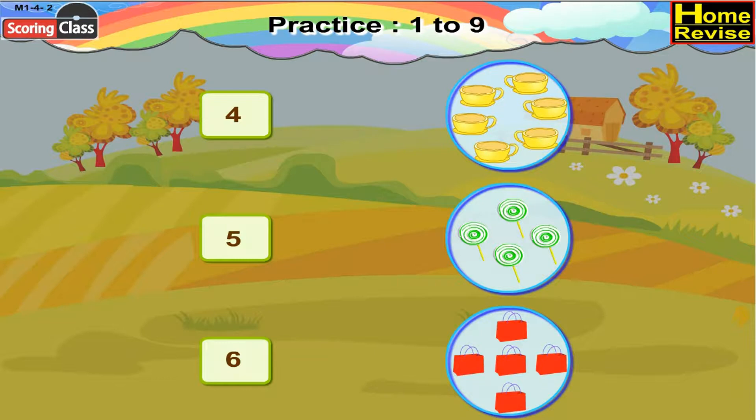Number card is 4. We have 4 lollipops. So, number card 4 will be paired with 4 lollipops.